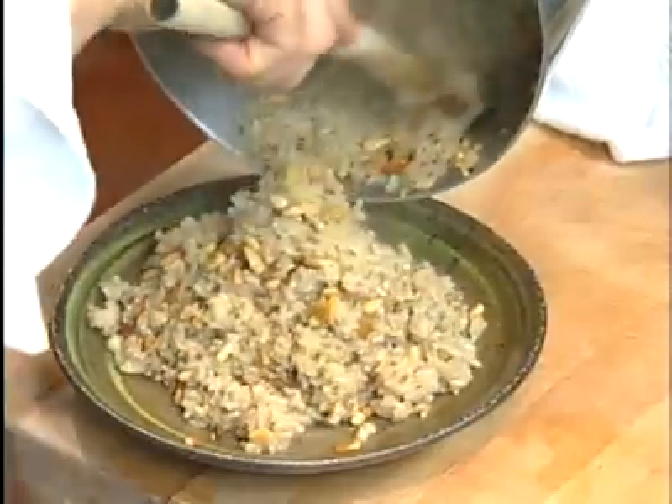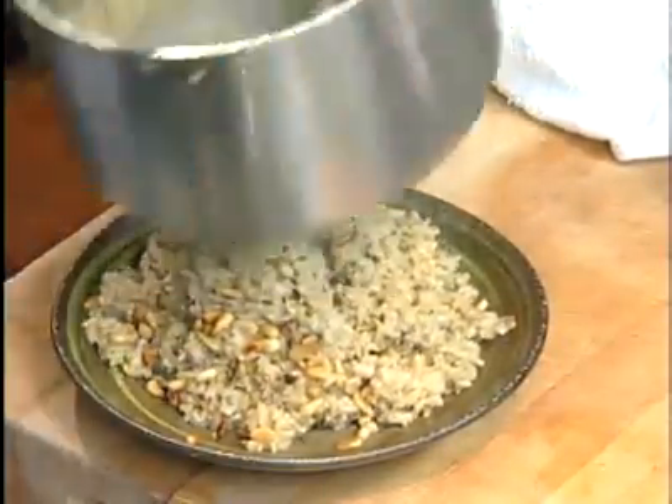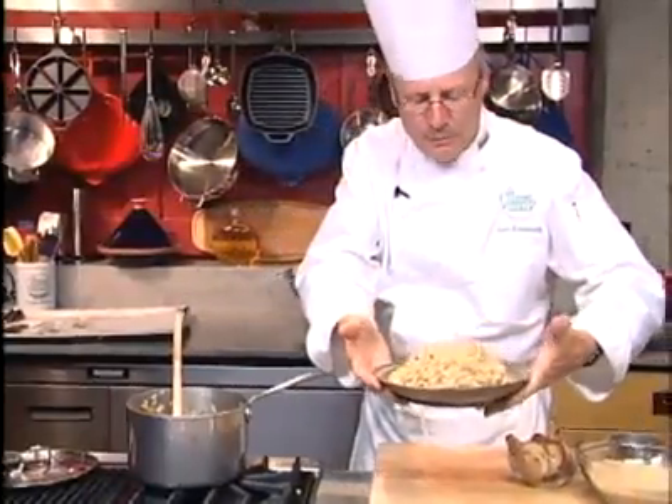And serve your rice immediately. This healthy side dish is ready. And here we go — bon appétit.